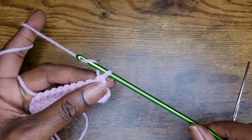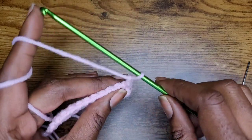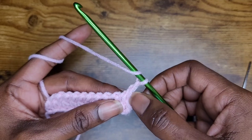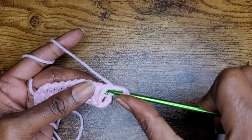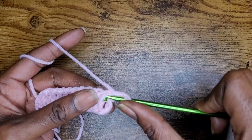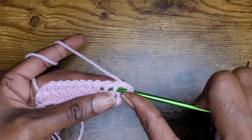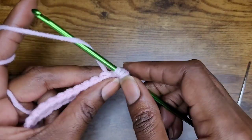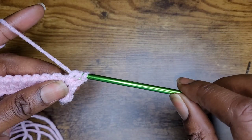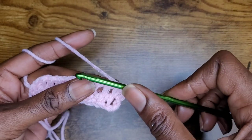So when you're at the end of the row again, go ahead and chain one. Remember to skip that first one, because that does not count — the loop on your hook counts. You skip this first one, and then go in between the stitch, in between those two loops, and then out the back. Yarn over, pull up your loop, yarn over and pull through two. And that's how you do that stitch.